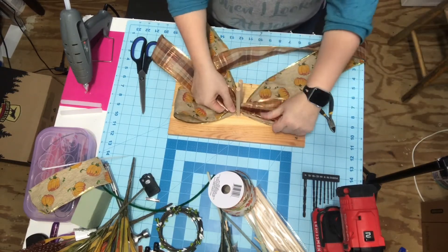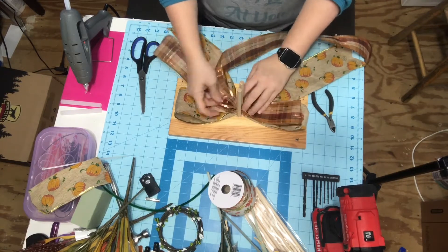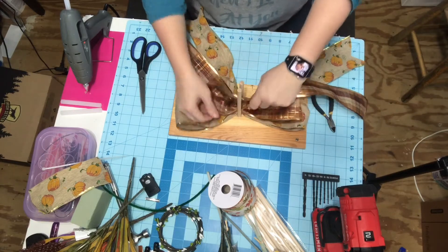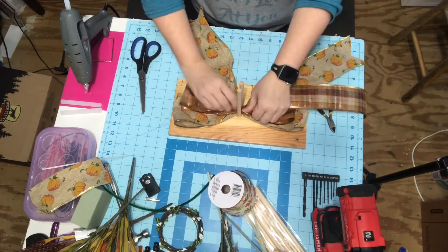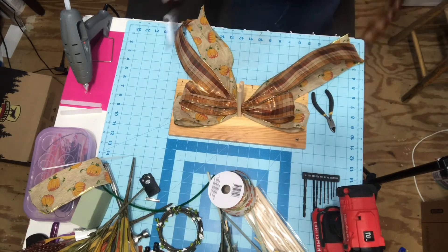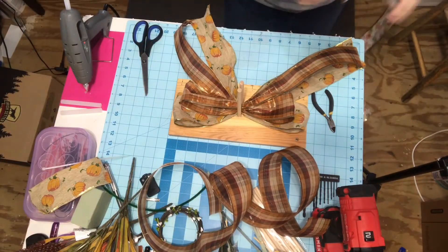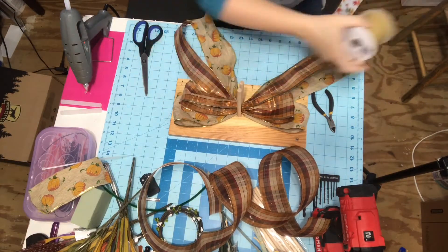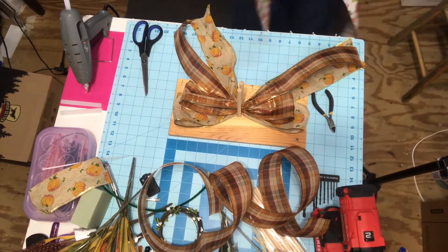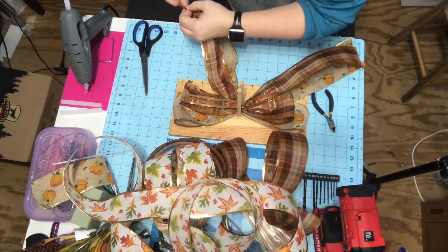I'm making this loop a half an inch shorter than the big loop, just doing it in the same manner. Put it in, make my loops, twist, and then there's my tail. I'm going to dovetail the ends of this. To dovetail, you just pinch your ribbon in half and then cut from one end to the other. Make sure you cut it the right way because I've messed them up before - I'm pretty sure I do in this video.